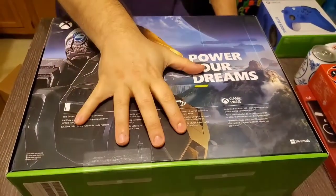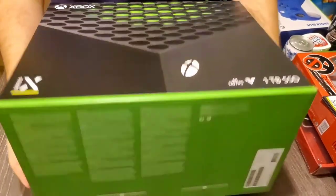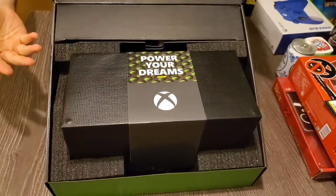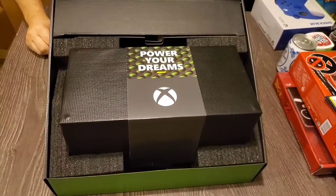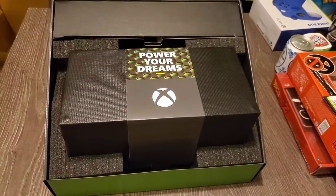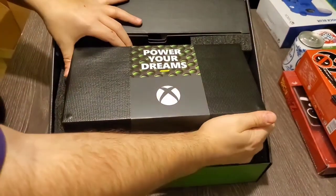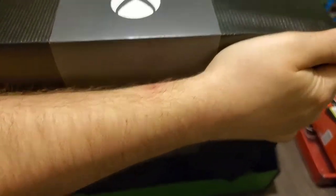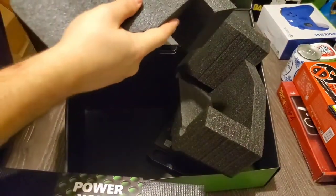We got this beast ready to open. We'll go ahead and cut it right here. This sucker really is heavy. Power your dreams — this is freaking amazing. I'm going to come around and see if I can get this out. It looks heavy, it's really heavy, it makes me strain just getting it. Pretty cool protectors.